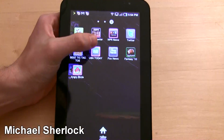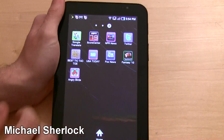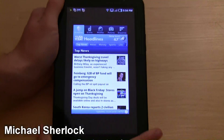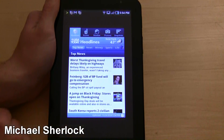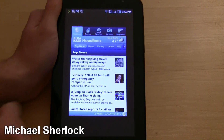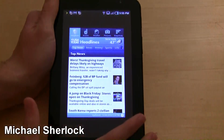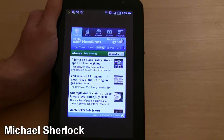I added a lot of apps, and I want to show you something a little disappointing. USA Today — and several apps do this — they don't take advantage of the entire screen. This one was downloaded from the marketplace. You can see there are black bars all around it. There are several apps that do this, and it's kind of a disappointment because you want apps that take full advantage of the 7-inch screen. It works, you can still use it, but it's just disappointing.